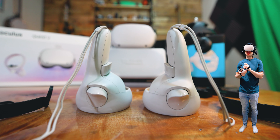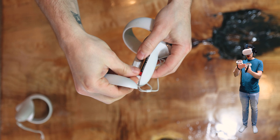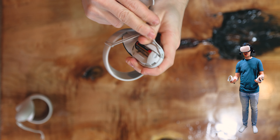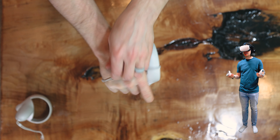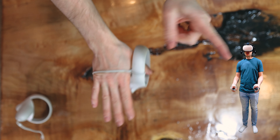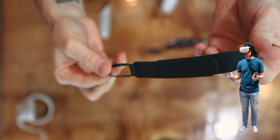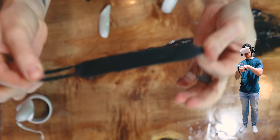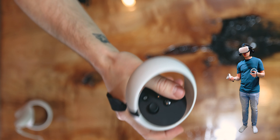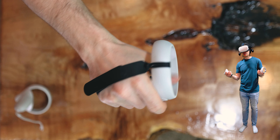Originally I was using the wrist straps that came with the Quest 2 controllers, wrapping them around the top half — I'll show you in a clip here. Over time they stretch a little bit and my hands were still a little too big, and it wasn't very ergonomic trying to reach all the buttons on the controller. It'll work for some people, but for those of you with larger hands I'd recommend getting the Kiwi hand straps for the controllers. You can velcro them to fit your hands and they're pretty comfortable. Those run about $15 to $20 on Amazon, and links will be in the description.